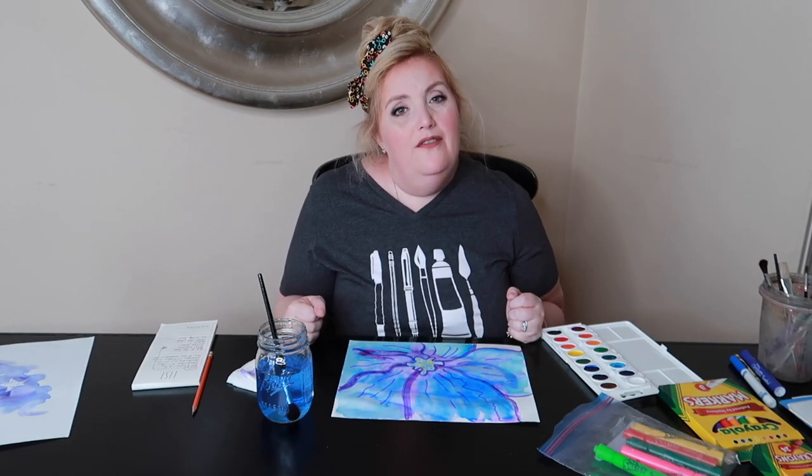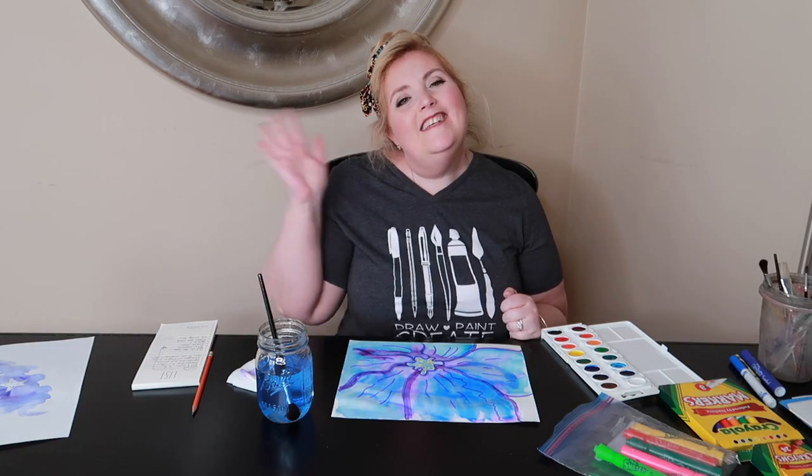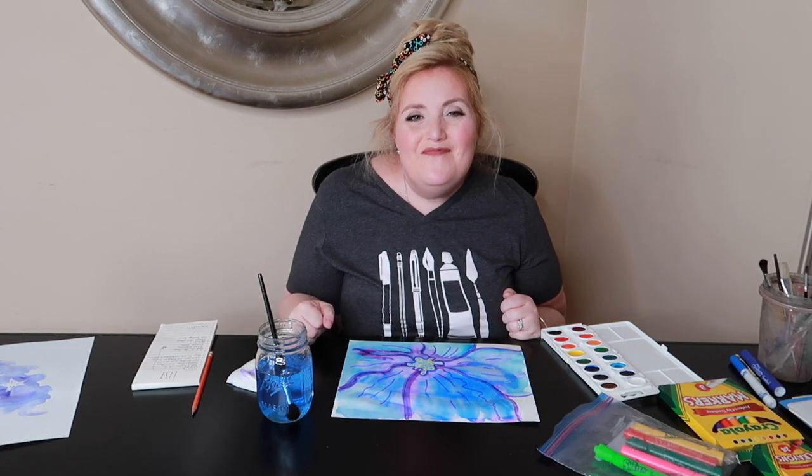I need to let this dry now and I hope you had fun making your Georgia O'Keeffe flowers and learning all about Georgia O'Keeffe. Have fun creating and until next time. Bye!